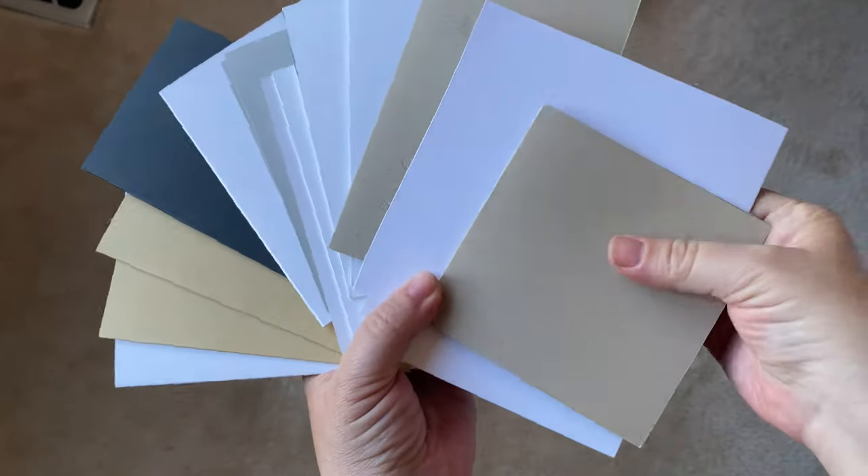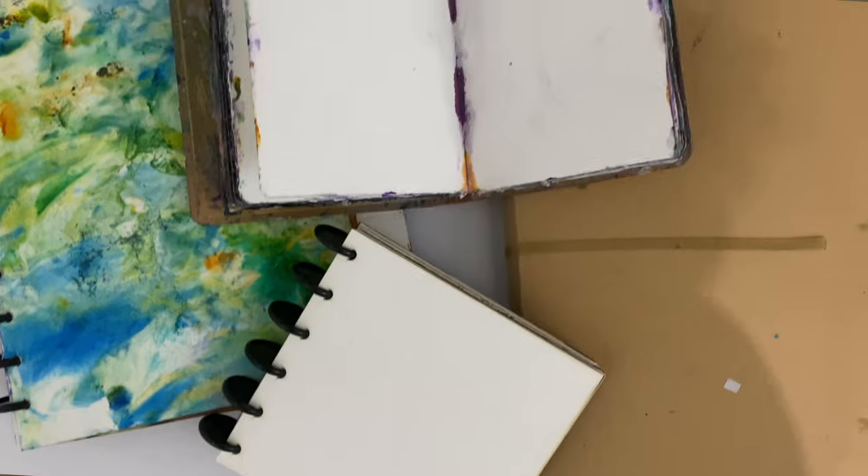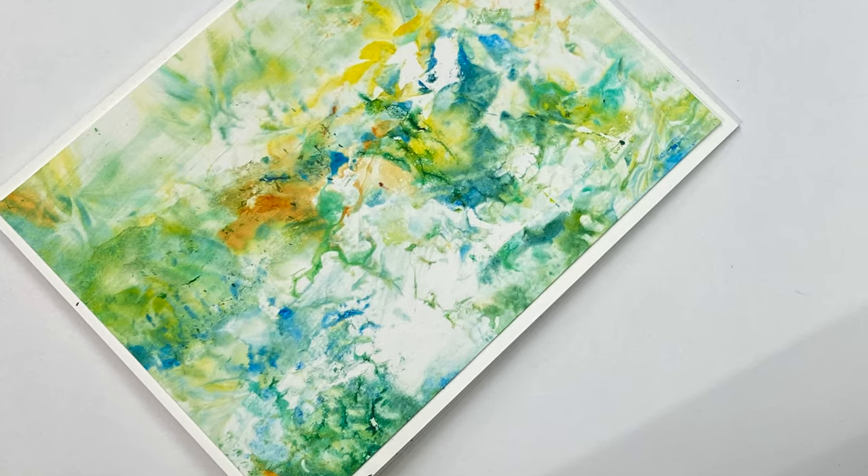If you know how to make a card, then you already know how to make an art journal, and vice versa. Basically, the only difference is the size and the type of surface that you use — the rest is exactly the same. To prove it, I will be creating both a card and an art journal today using the same materials and composition.